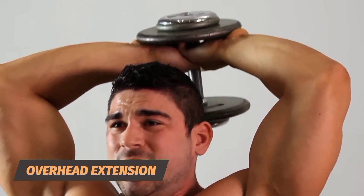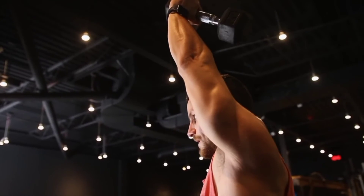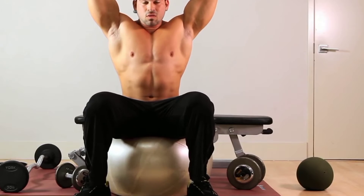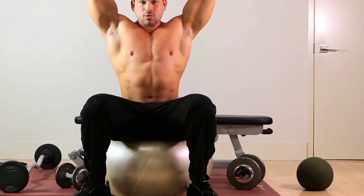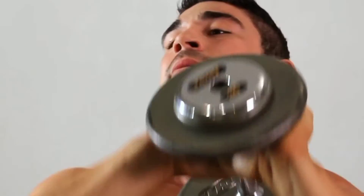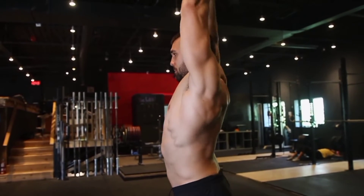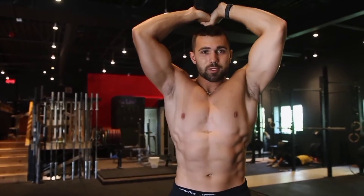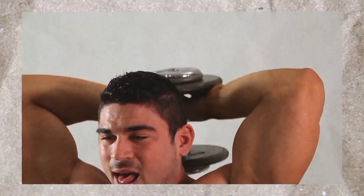Overhead extension: This exercise is typically done with a single dumbbell. Use a lighter weight to start, then switch to heavier once you're comfortable. Stand with feet about shoulder-width apart, one foot slightly in front for balance — you can also sit on a bench. Place both hands around the dumbbell handle and lift it over your head so your arms are straight. Slowly bend your elbows to a 90-degree angle so the dumbbell finishes behind your head, then slowly straighten your arms back above your head.